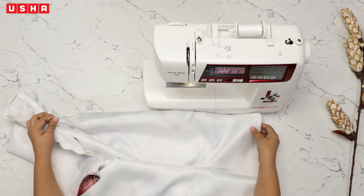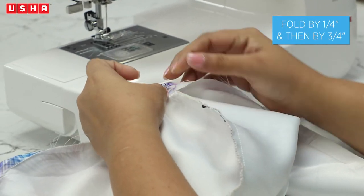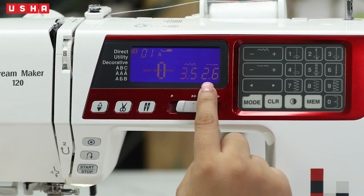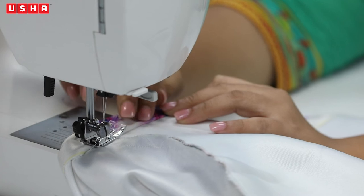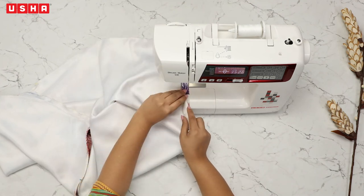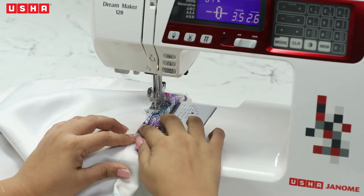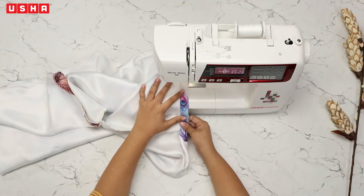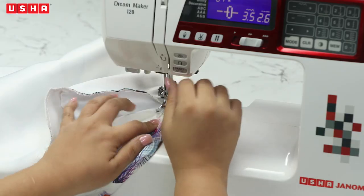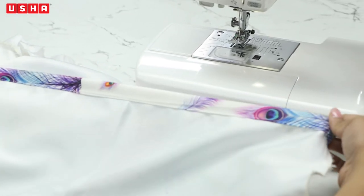After sewing both side seams, press the zigzag stitch button on your Usha Janomi Dream Maker 120 and do zigzag stitches on the side seams on both sides — this repetitive process gives the fabric a much neater look. Then it's time to hem the bottom of the dress. Move to the bottom and, like the sleeves, fold in a quarter inch of the fabric and then three-quarters of an inch. With stitch length at 2.6, begin sewing on the fold, going all the way across and keeping folds neat. After you are done, cut the thread and turn the fabric inside out.